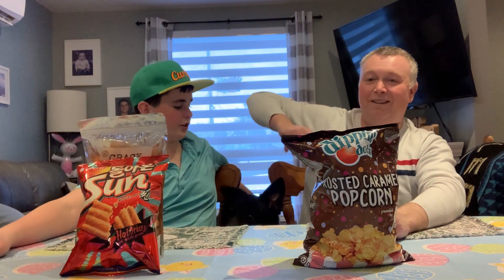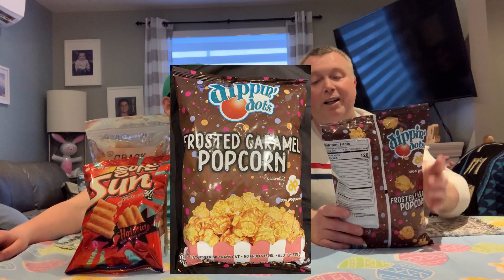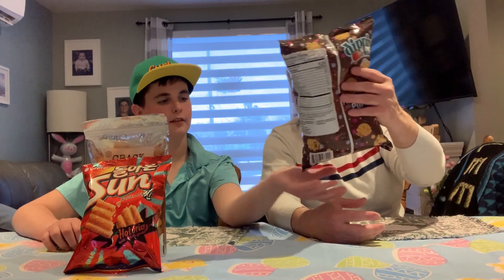Which one do you want to go first, Dad? Oh, I definitely want to go with this one. It's called Dippity Dot Dipping Dot Frosted Caramel Popcorn. That bag feels so heavy, it's unbelievable — look how heavy it is!